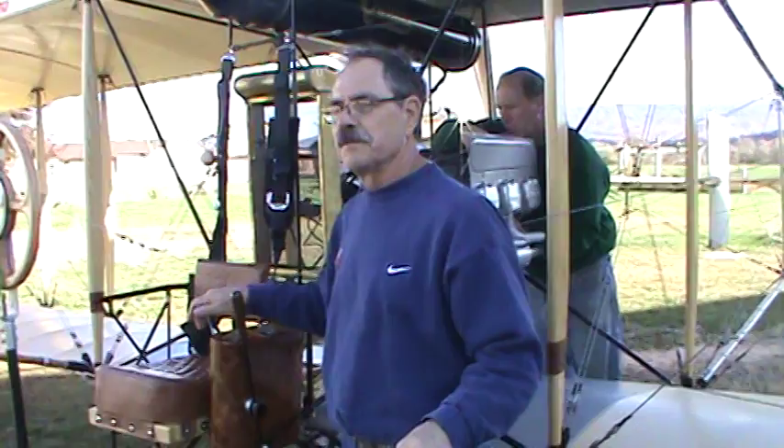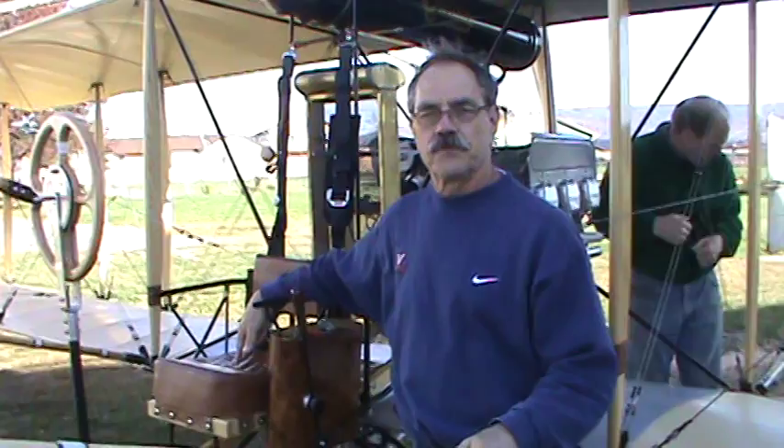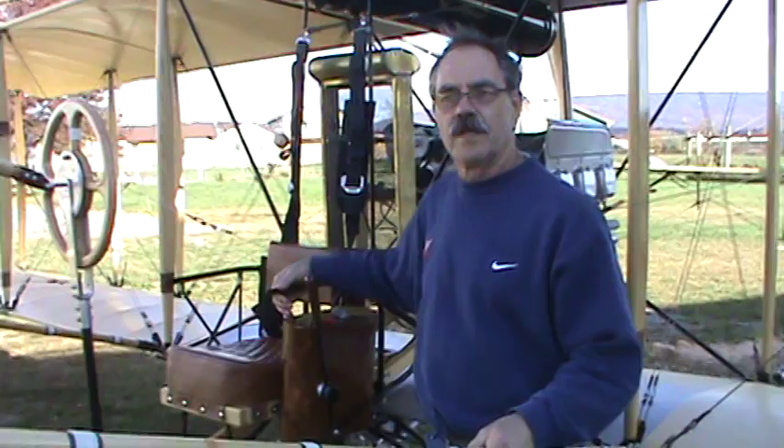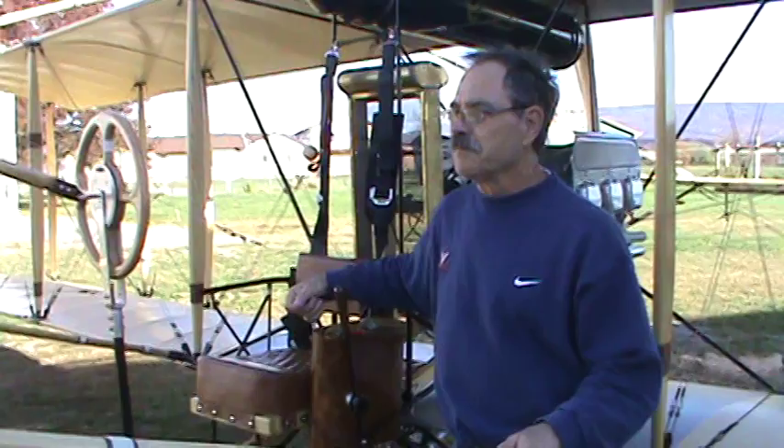Well, this is the cockpit right here — roughly what I call the little 12-inch plank that you sit on while flying several thousand feet up in the air. The only sense of security you actually have sitting in this seat is the seat belt and the shoulder harness. And you are like an eagle — open and in the wind, pretty much from the minute you lift off.